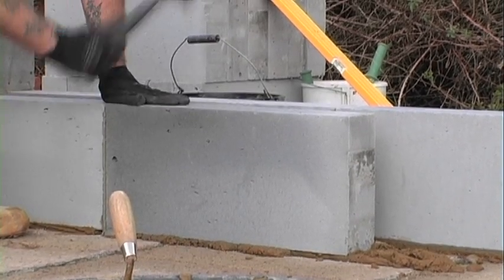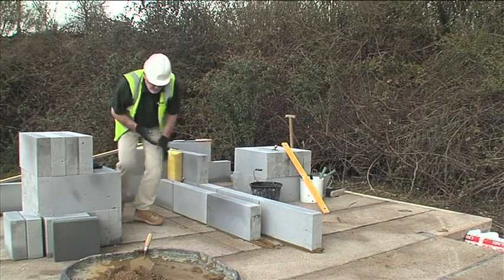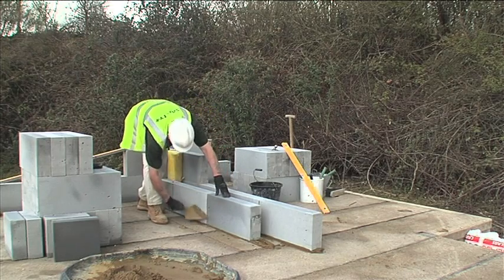I'm using a rubber mallet to tap the block down into the mortar. You can use a club hammer, but there is a danger that you can damage the block. I always prefer to use a rubber mallet for this job.